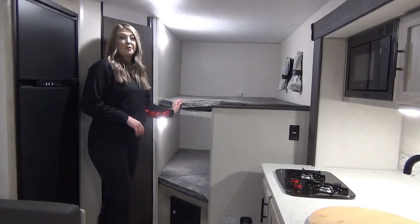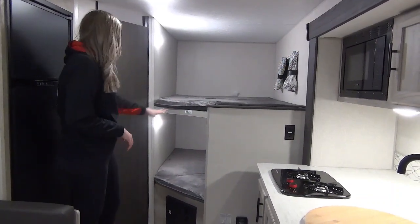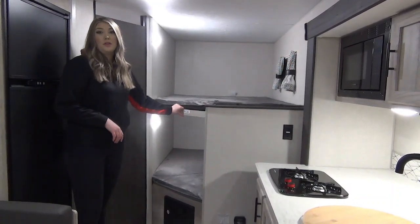And then you've got your bunks. These are a really good size — they're 48 by 72. You've got lights, and this one even has up to 500 pound capacity.